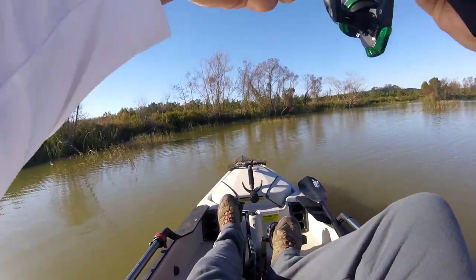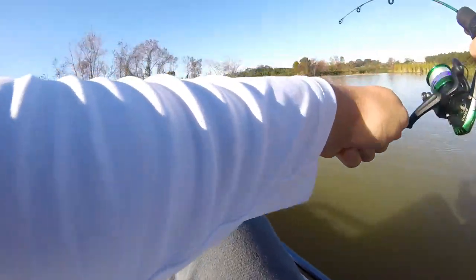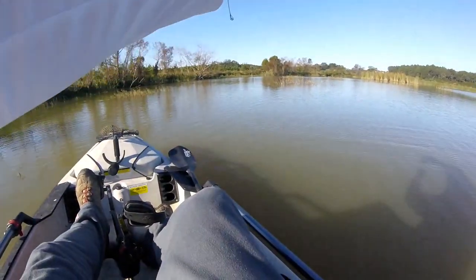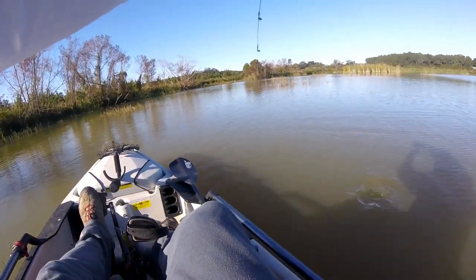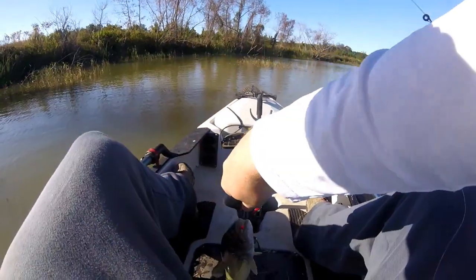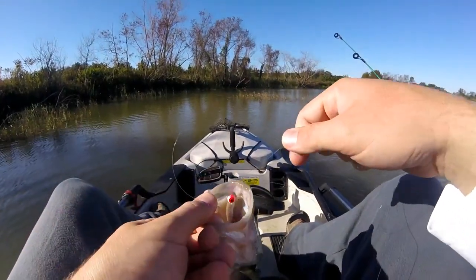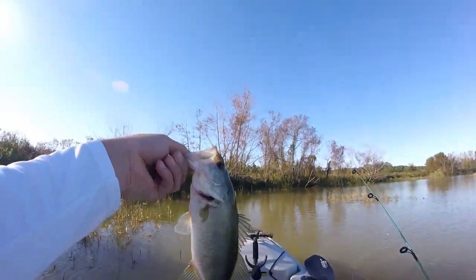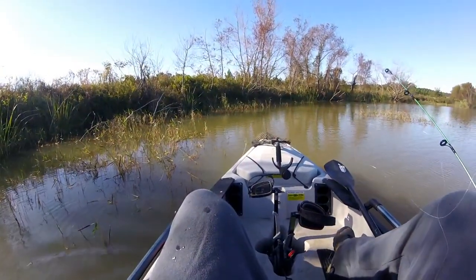Oh there we go, that one got hit as soon as it hit the water! This is so fun — I don't even know if the fish knows he's hooked. God, how is he staying pinned? He's fighting so hard, guys! A little bigger — not the smallest fish I've caught out of here, that's for sure. Right at the top of the mouth — he choked that grub. Number two on the tiny rod and grub, gotta love it!